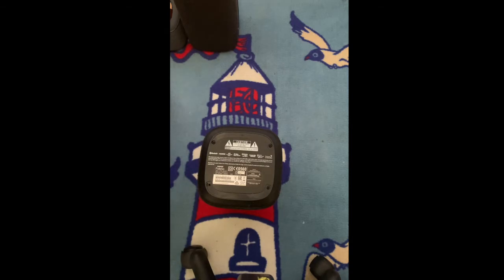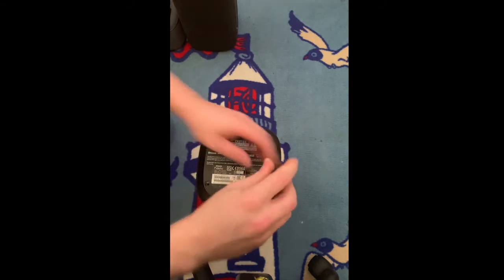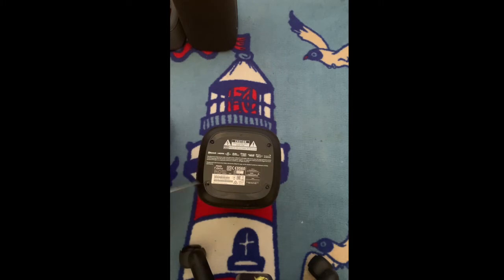Now what you're going to need is only one simple tool, and that's a standard Phillips screwhead. There are four screws. I'm going to remove all four of them. In this case I'm missing one so that one doesn't need to be removed.